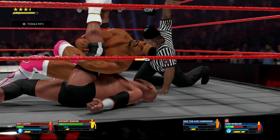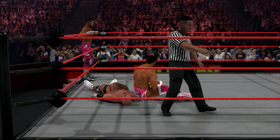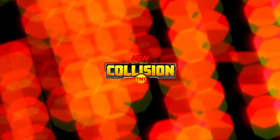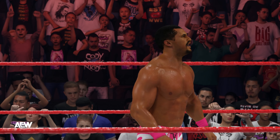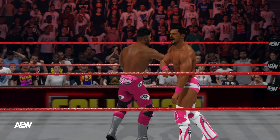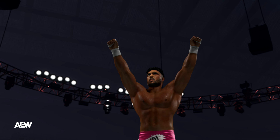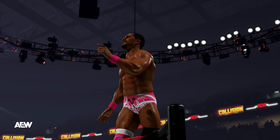Leaving his opponent flat on the mat — it's over. One, two, three! And finally he picks up the victory! Here are your winners. Teamwork makes the dream work in this tag team victory. That was a great example of what a tag team can do when it's firing on all cylinders.